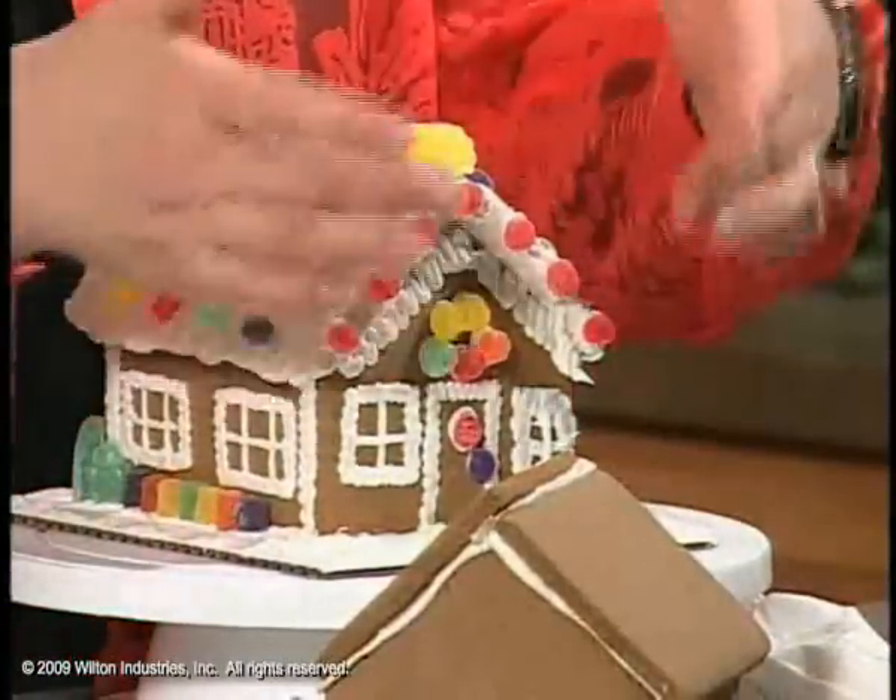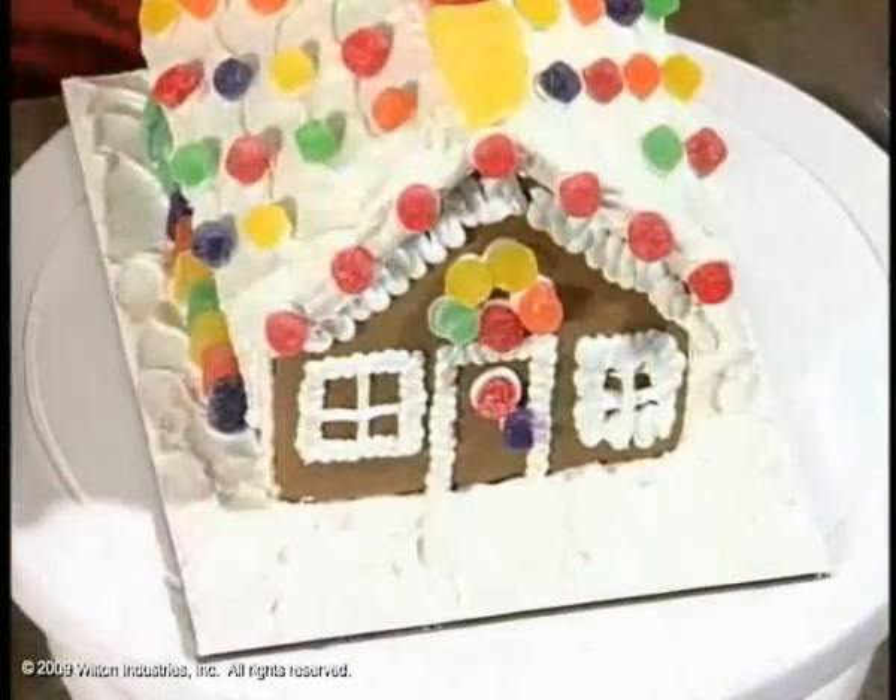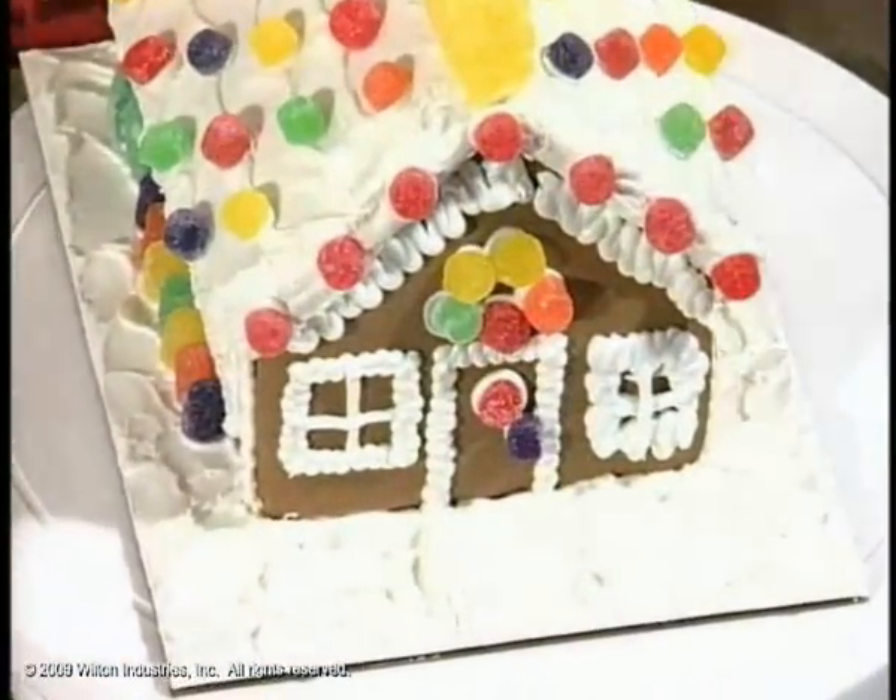I only have five candies in there and I've got a little bit of white around it. You don't have to worry about that because that's more snow.